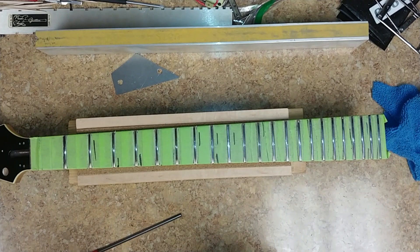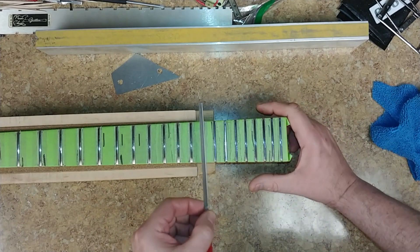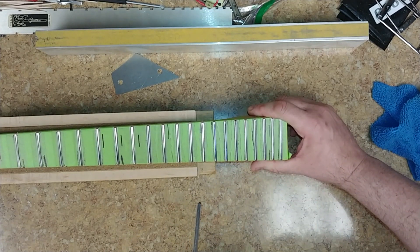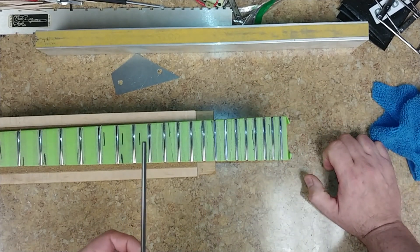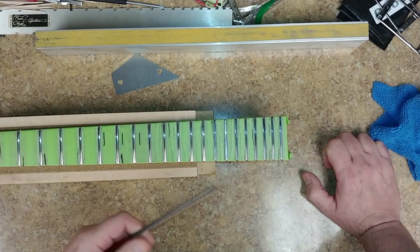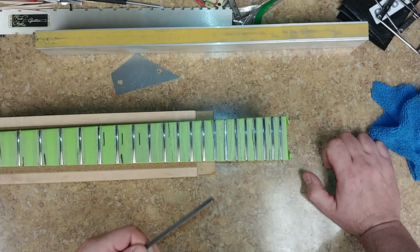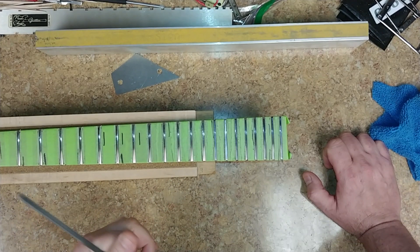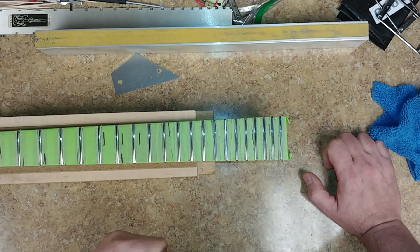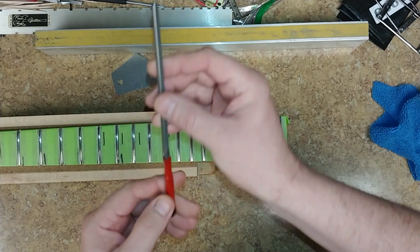I jumped ahead and basically completed most of the fretboard as far as crowning goes. It's a very time-consuming and boring process — didn't really think you guys wanted to watch the whole thing, so I sped everything up. I'm on the last portion of the fretboard now. Depending on the type of frets you have, you may want to use a diamond grit fret crowning tool. Stumac has them, you can find them on eBay. Make sure you use the right size for the fret — they have small, medium, and large.